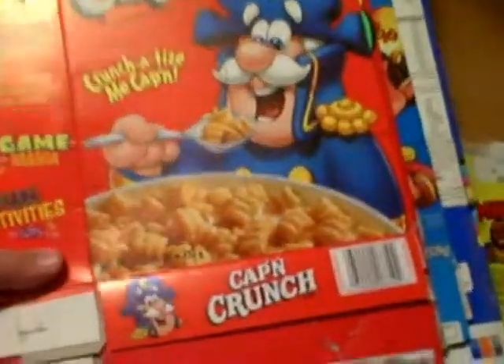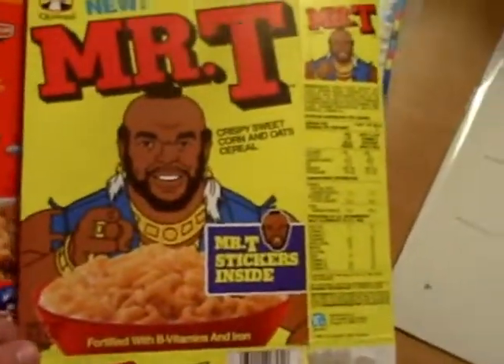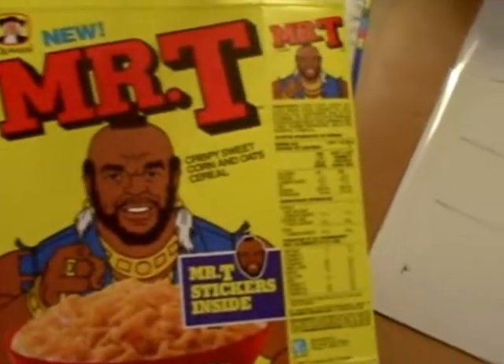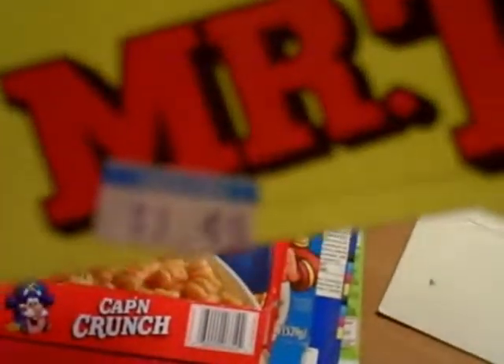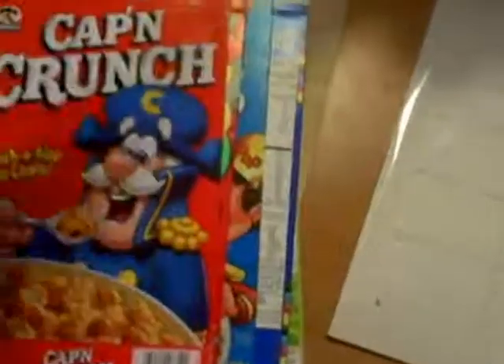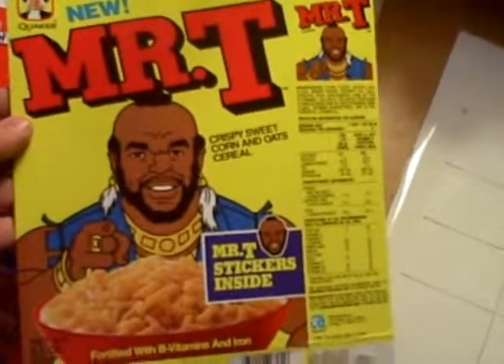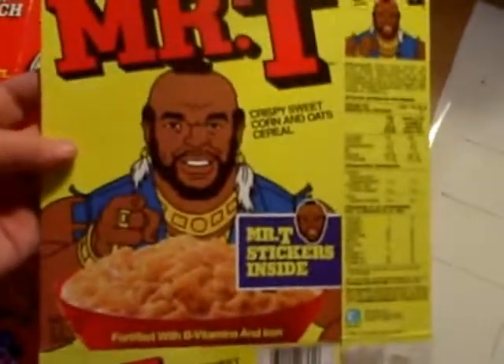I like to actually have the cereal box. That's why I was really excited when I was able to purchase a Mr. T cereal box for the low, low price of $31.51 including shipping. Now, had I been lucky enough to buy this originally at the store, with the actual cereal in it and everything — not to mention free Mr. T stickers — I would have only paid $1.49 plus tax. And tax probably wasn't that high back then, 1984. So hang on to your cereal boxes, you never know. You might be able to sell them to some jackass like me someday.